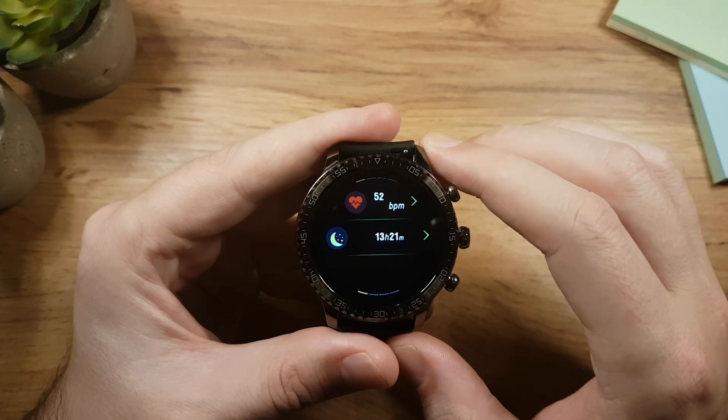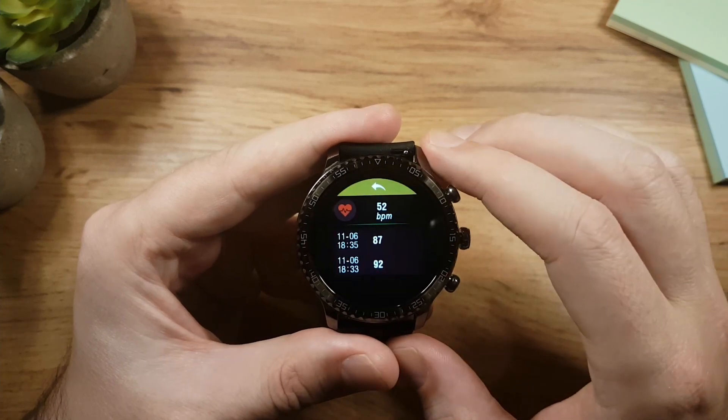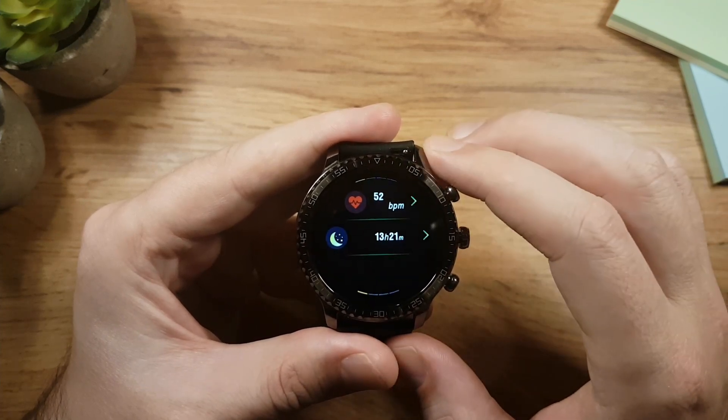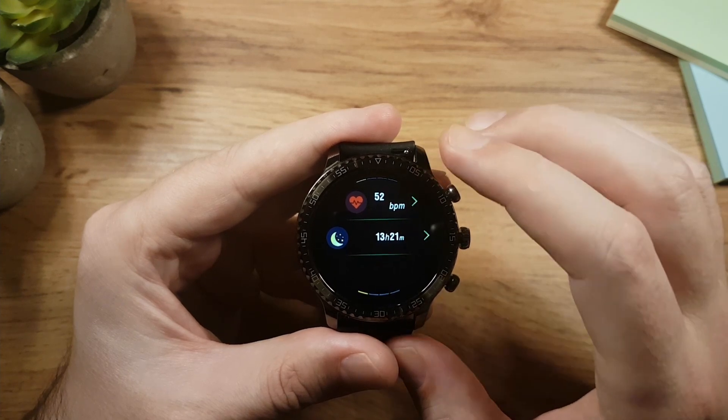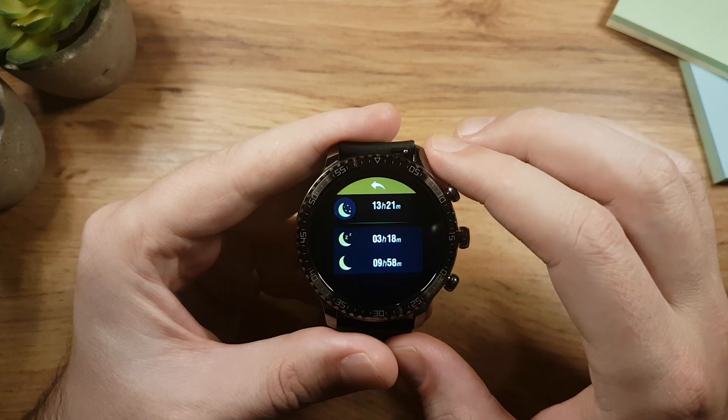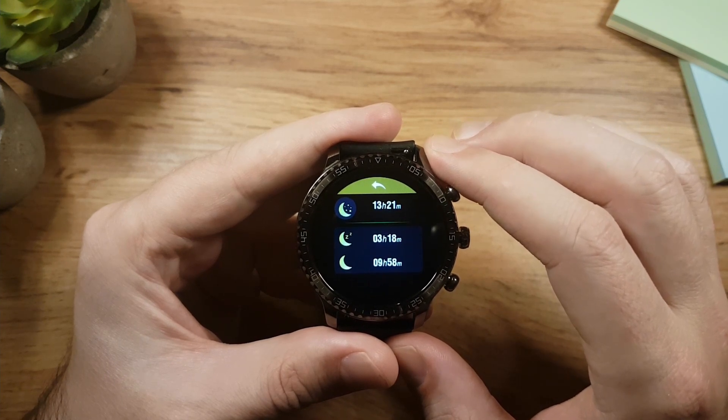If you swipe right again it will take you to the heart rate app where you can measure your heart rate. The watch will also measure your heart rate automatically every 30 minutes. The next app shows you your sleep data with your overall sleep time broken down into deep and light sleep.